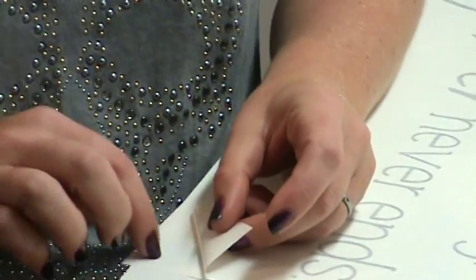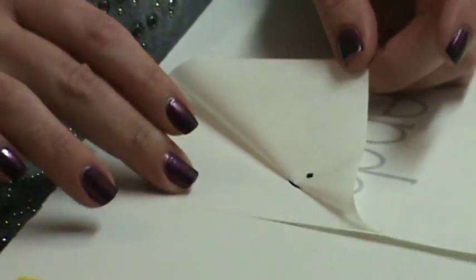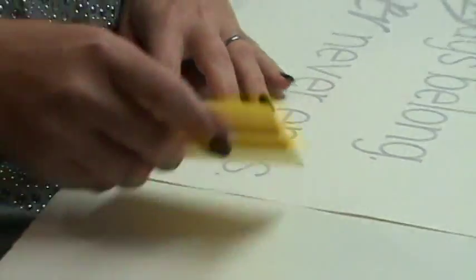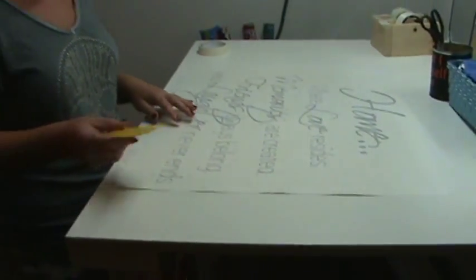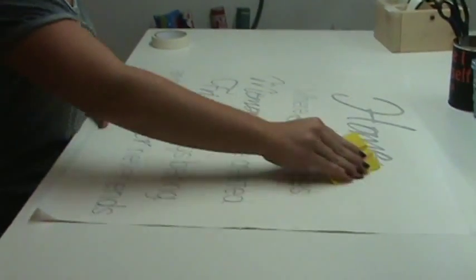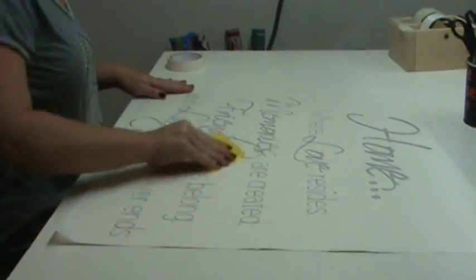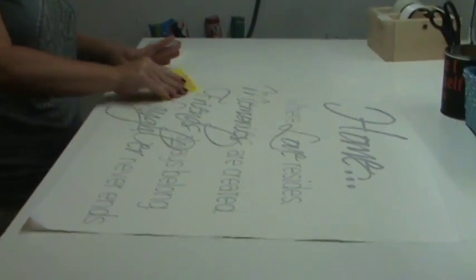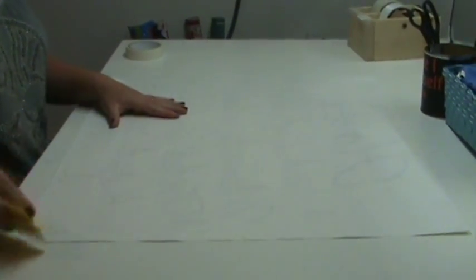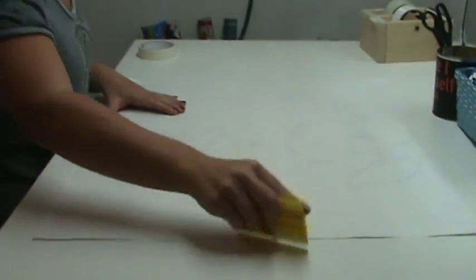I want to explain that you'll have a backing paper — it's the wax-like paper. You'll have the adhesive tape on top, and then the vinyl we want to get to stick to the adhesive tape. Before you start doing anything, I suggest getting a squeegee or a credit card and going over the entire design to make sure it's stuck to the adhesive tape. Then flip it over and go over the back as well. It's really important and will make it a lot easier if it's firmly attached to the adhesive tape.